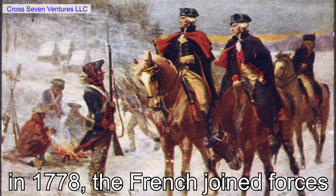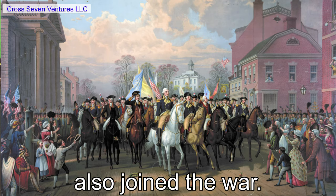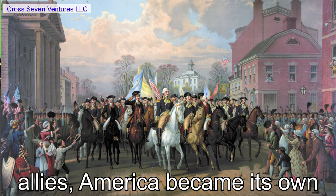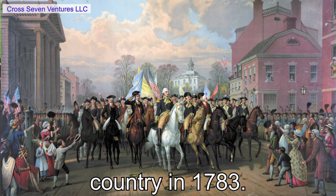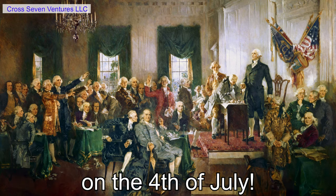In 1778, the French joined forces with the Americans. Spain and Holland also joined the war. With the help of the American allies, America became its own country in 1783.